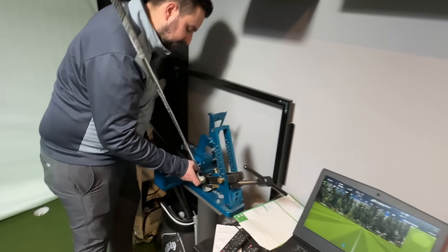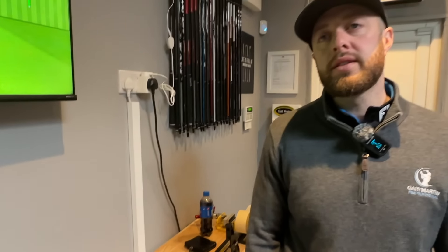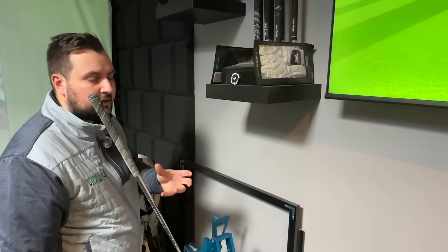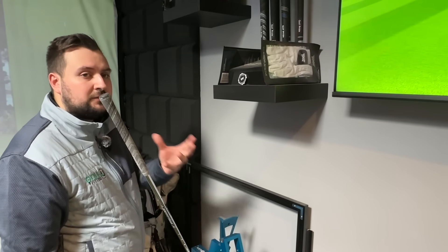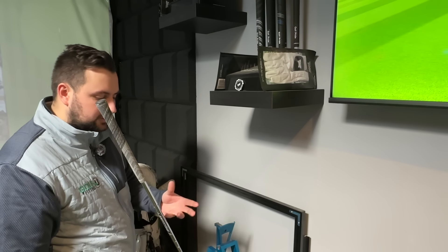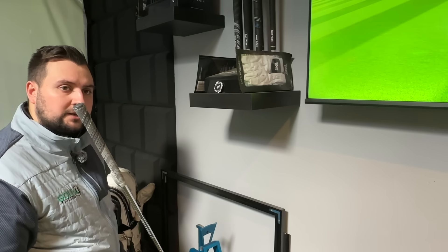Someone asked about booking in with you, Sam, for a full bag check. What's the sort of cost? So you can do a full bag MOT - that's £50 for an hour and a half, and it covers everything. Checking settings on adapters, if the shaft is out, numbers on everything, irons - shaft, loft and lies. Just a general check of everything.